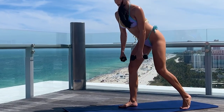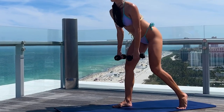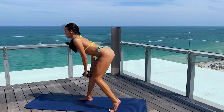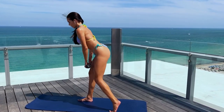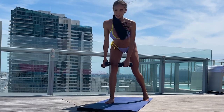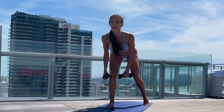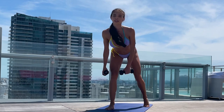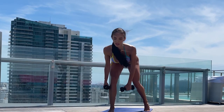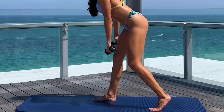Now do the same thing on the other side. Keep your back straight. Straighten your right knee. 1, 2, 3, 4 — don't go too low — 5, 6, 7, 8, 9, 10, 11, 12, 13, 14 and 15. Very good.